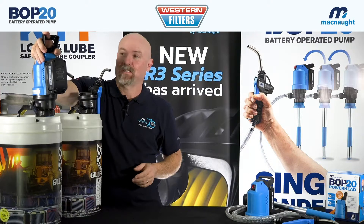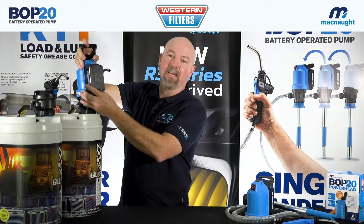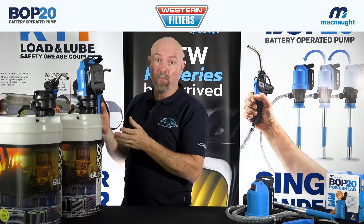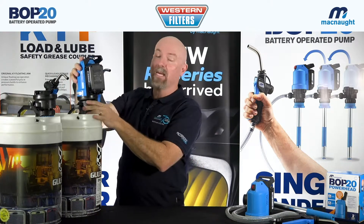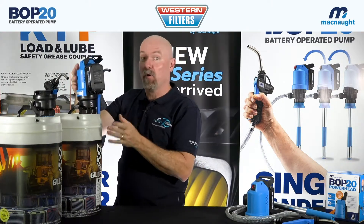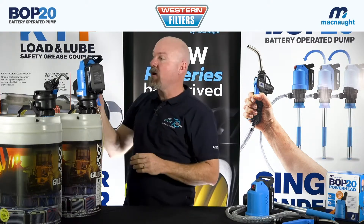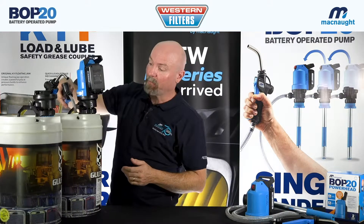Let me show you how we actually dispense the oil. I'll take the power head and fit it up to my stem here. I turn it on. The unit then self primes. When you take the stem and the power head out of the box brand new, you do need to prime them. Once it's self primed, the unit is ready to start dispensing oil.